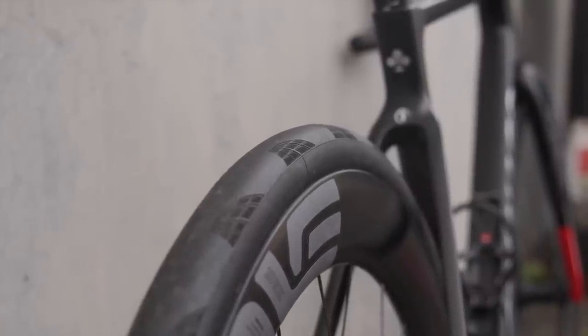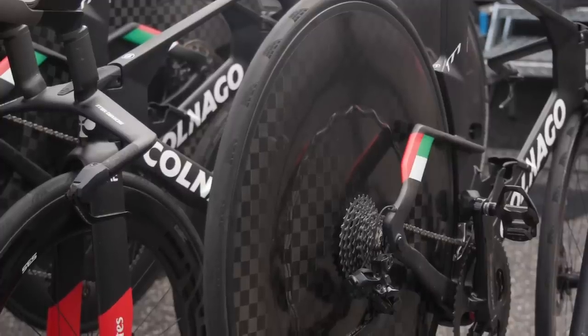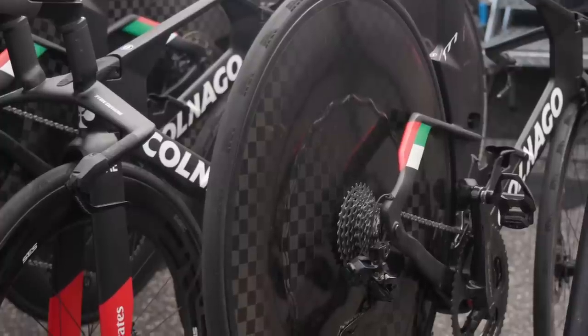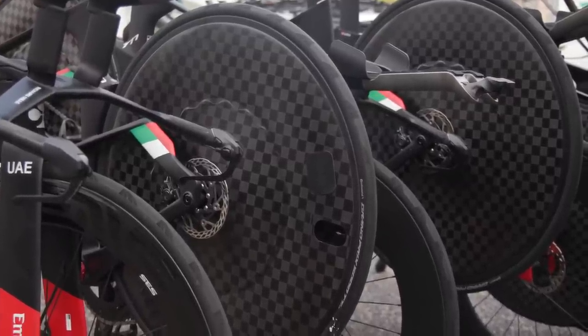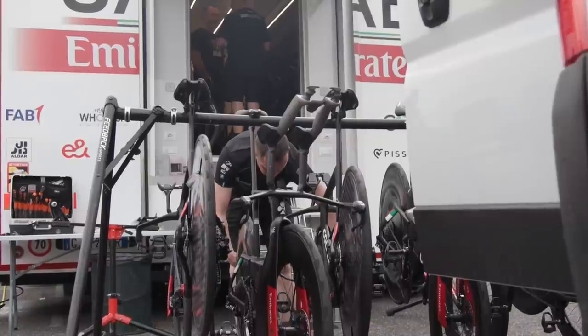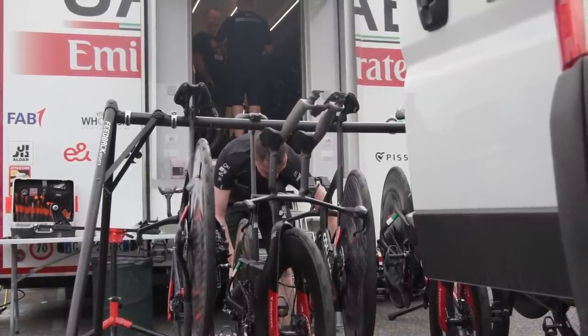All of them are set up tubeless. The Envy wheels on the TT bikes are also quite interesting — the rear one has a sort of wavy profile, which we assume is for aero. On the front, they're not using Envy wheels on all of the TT bikes; some have the famous Aero Coach front wheels, which a lot of teams are buying in for their star riders, so we can assume they're among the fastest around.